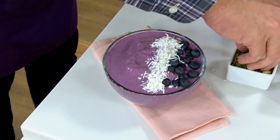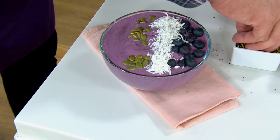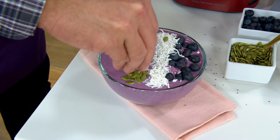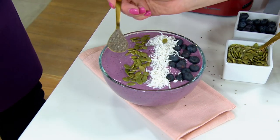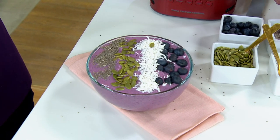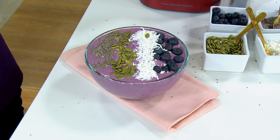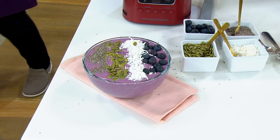We're going to finish off with pumpkin seeds and chia seeds. Look how lovely this looks — so pretty. That is something you would go to a store for and pay lots of money for. Now you can customize exactly what you want using all of that Ninja power.